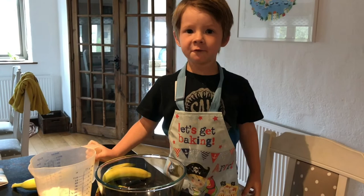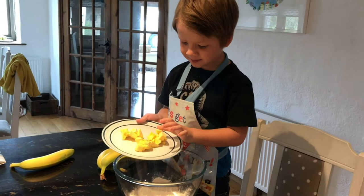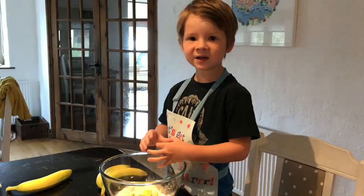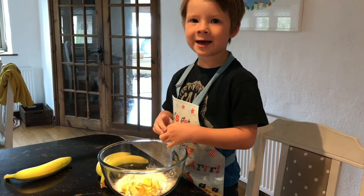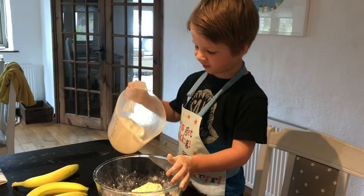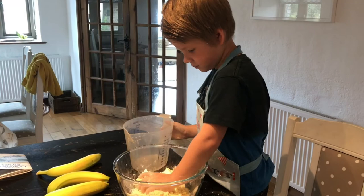First we add the flour, then we add the butter. Now it's time to get messy and rub it together and put our fingers in the bowl. Now we put the sugar in and mix it with our fingers. It's ready when it looks like bread crumbs.